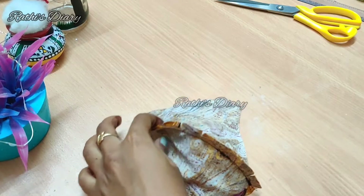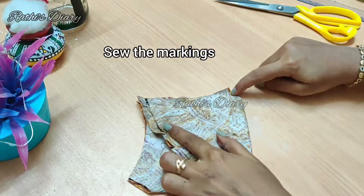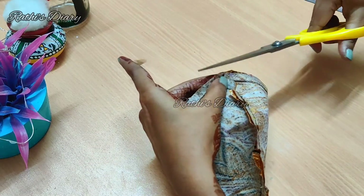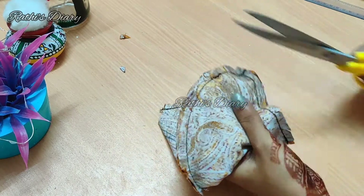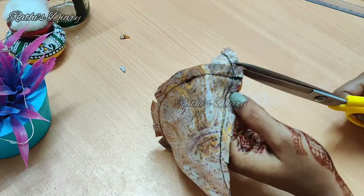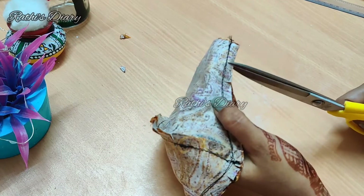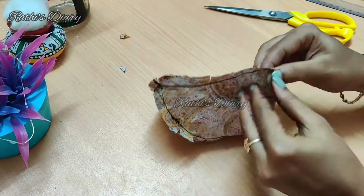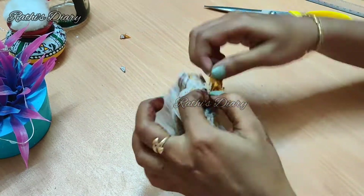Now we will cut the seam so we can easily turn it. The seam is almost ready. Now let's finish cutting the seam so we can proceed.